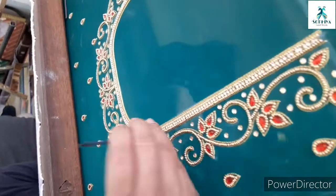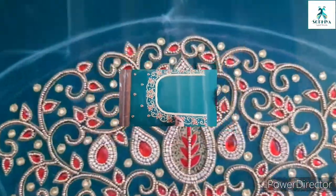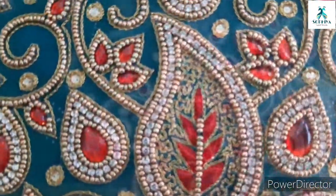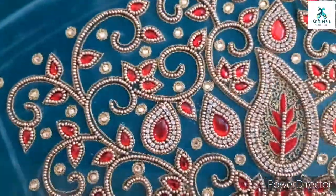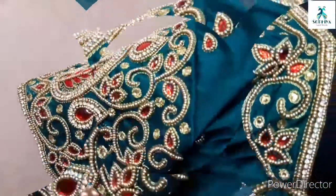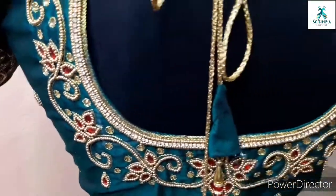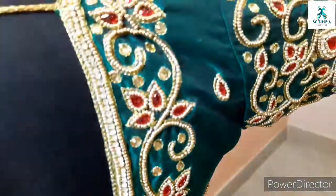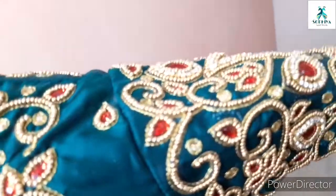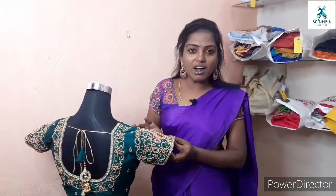You can run but you can't hide. Welcome to Sophia Anwarq.